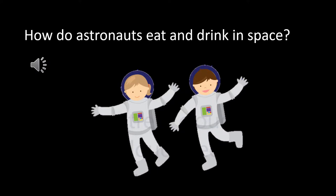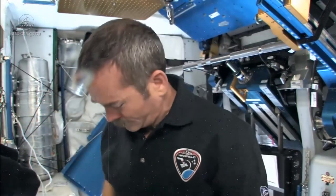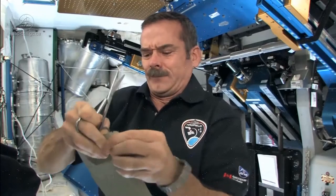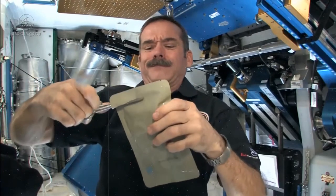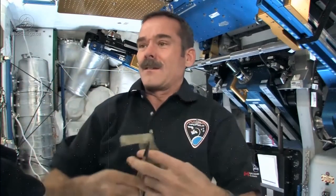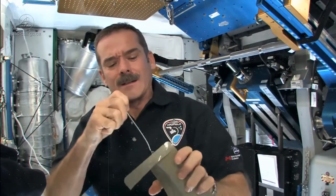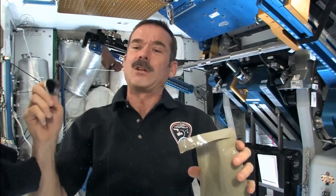How do astronauts eat and drink in space? I've already had lunch, so let's have dessert. I chose chocolate pudding cake. The way you prepare it is you push all the cake down out of one end, carefully cut it open away from the Velcro, because you want to keep your Velcro for sticking it to the wall. Then grab your long spoon, because it's a long container. Reach inside. Chocolate pudding cake — looks like it too. Not bad.